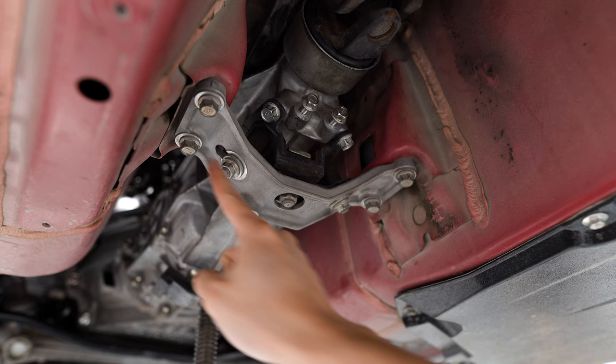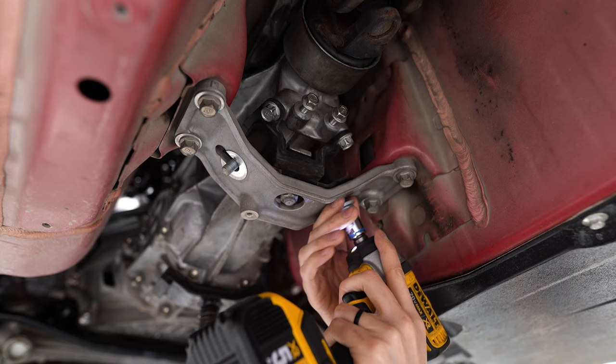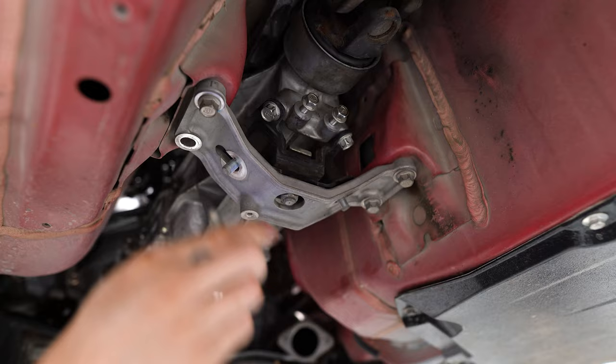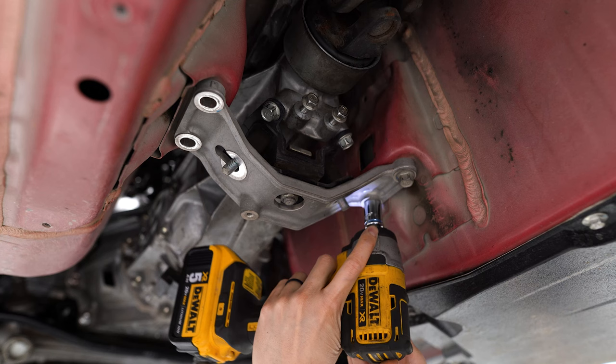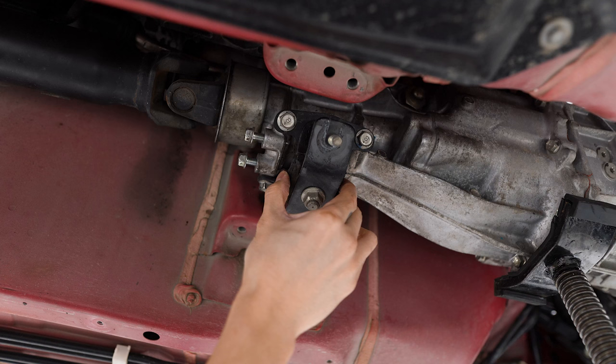I'm going to start with these two 14-millimeter nuts, and then move on to the outer 14-millimeter bolts. That's going to allow us to remove this bottom bracket. Now we can remove the four 14-millimeter bolts that are holding this section in place.